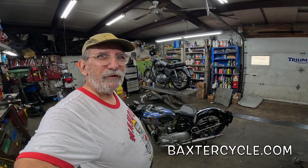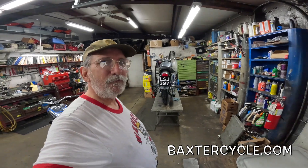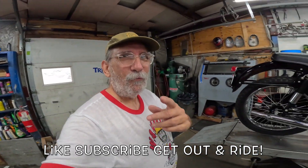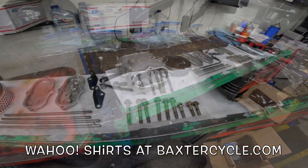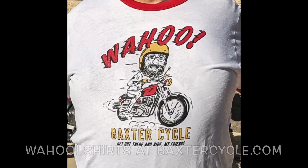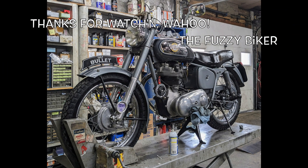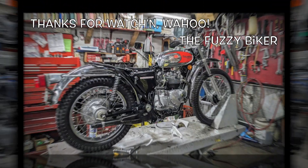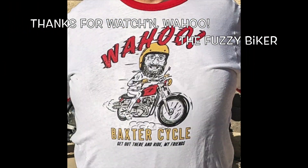If you are in the market for a new or used Royal Enfield, Triumph, or classic British bike like any one of these, get yourself over here to Baxter Cycle in Marnie, Iowa, or go to BaxterCycle.com. Those guys can help you out. Make sure you tell them Fuzzy Biker sent you. Now if it's a beautiful day out where you're at - it's not here, it's about 20-some odd degrees - keep yourselves up and ride. Wahoo! We'll see you next week.